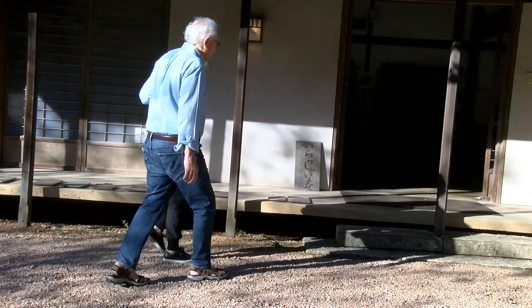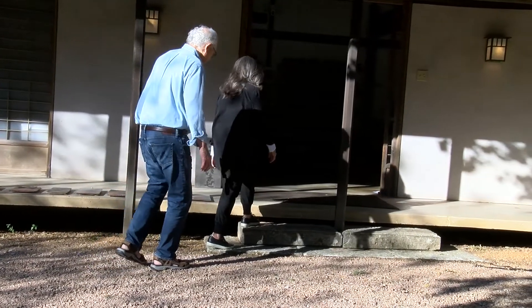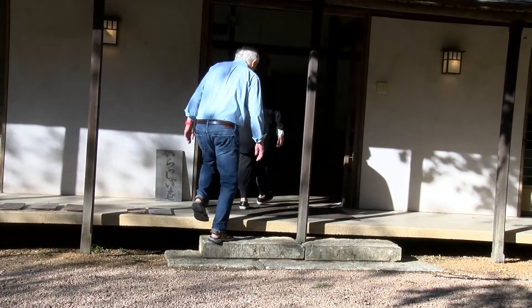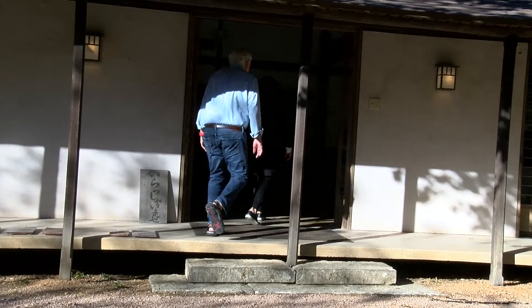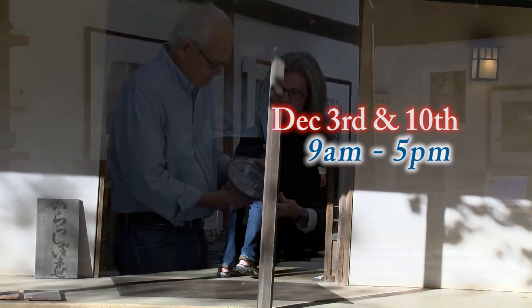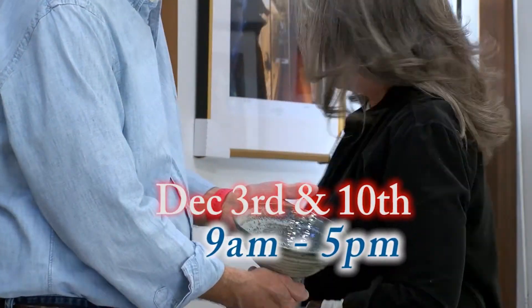In addition to the studios, we have a large showroom in our backyard. During our annual open studios, you'll also find several outdoor tables full of beautiful work. We hope you'll come by on December 3rd and 10th from 9 to 5 — it's a perfect time to wrap up your holiday shopping.